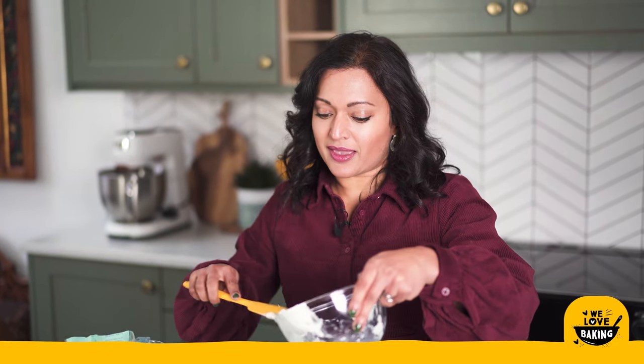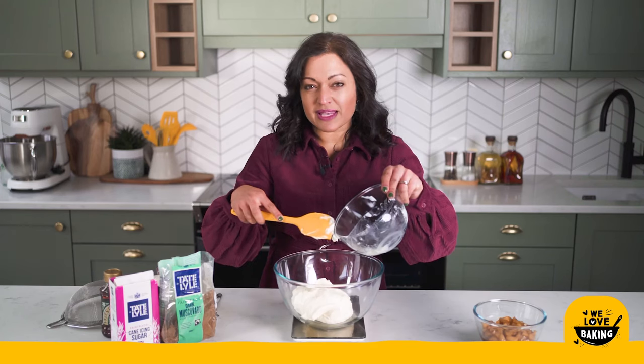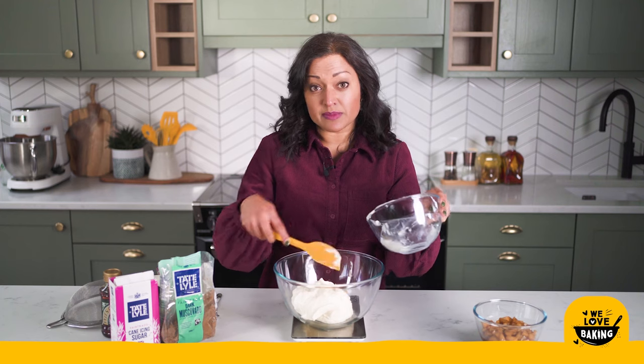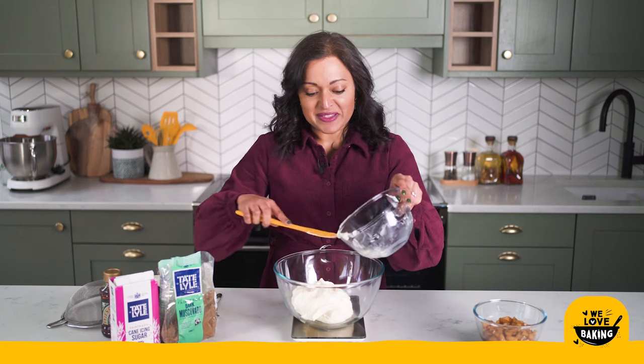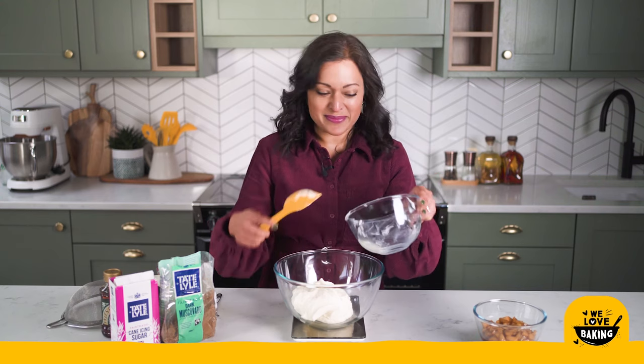So that's tip number one. Tip number two with making a no-bake cheesecake is you want your cream cheese to be at room temperature. If it's not at room temperature it doesn't mix as well and it can end up splitting and you'll end up with a lumpy cheesecake. So make sure you use full fat cream cheese and that your cream cheese is at room temperature.